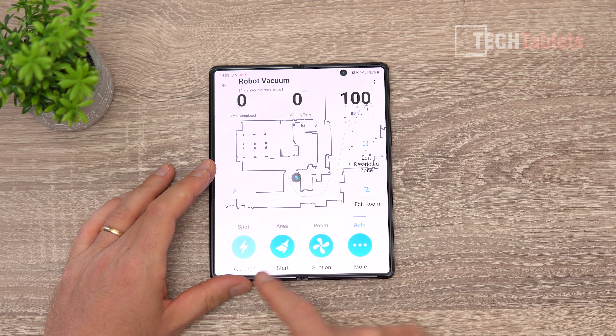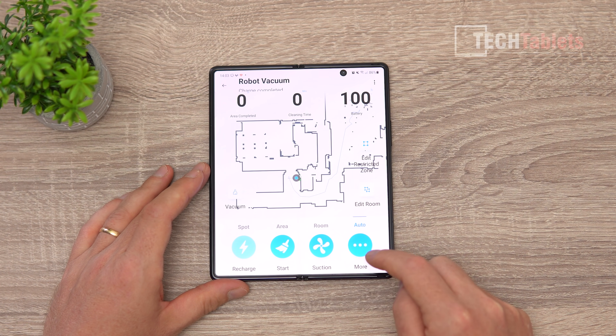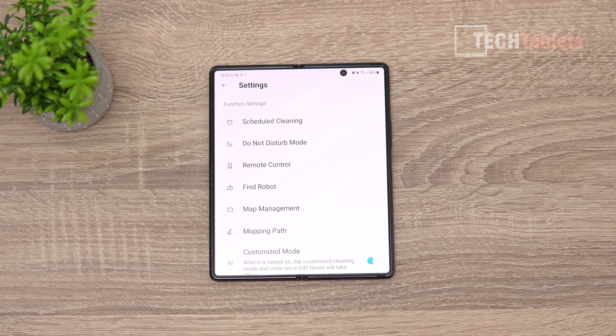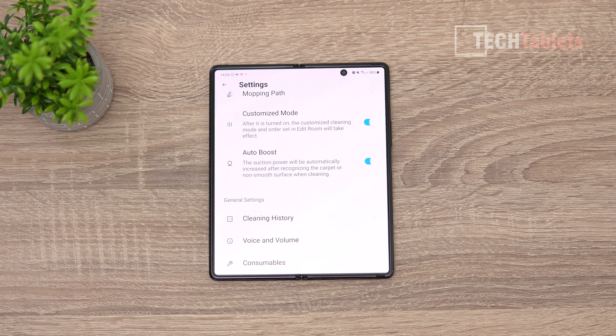In the app you have spot clean, area clean, suction modes, and more options. You can schedule cleaning every day, set do-not-disturb hours, use remote control, and find the robot if it's under a bed. Map management lets you save up to five different maps, and there's a customization mode, mopping path, and auto boost that automatically increases suction to maximum 3000 Pa when it detects carpets.